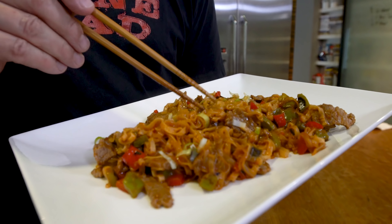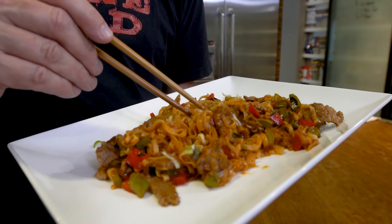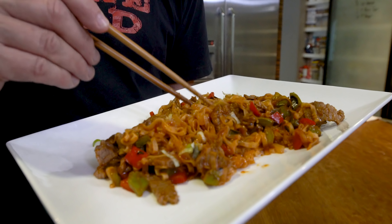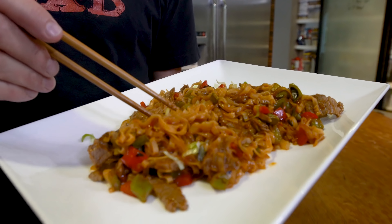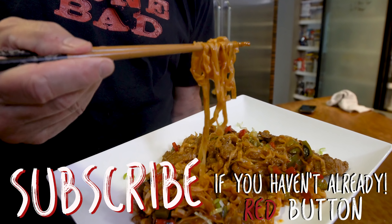Is it restaurant quality? I mean, I don't know — it's certainly better than a lot of sweet and sours that I've had. And you make it for nothing. Keep this stuff around, you can make this kind of food really quick. Damn, it's good. It's tangy, it's sweet, it's sour — it's everything it's supposed to be. Not the least of which, freaking delicious.